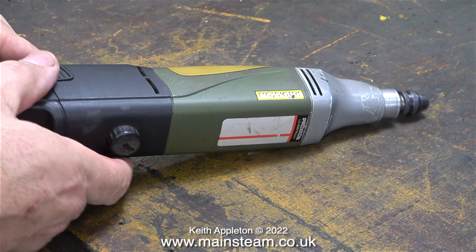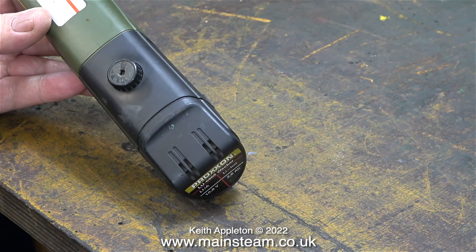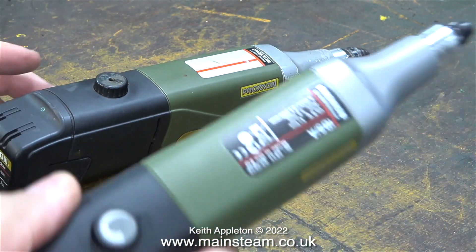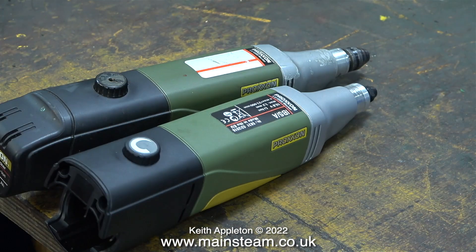This is one of my battery operated Proxxon motor tools. I've had it for a while and it's done a lot of work. I cannot fault this in any way. So I bought a new one for my second workshop and here they are both together.